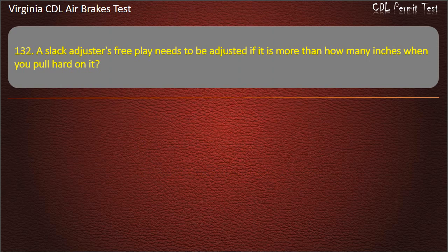Question 132. A slack adjuster's free play needs to be adjusted if it is more than how many inches when you pull hard on it?